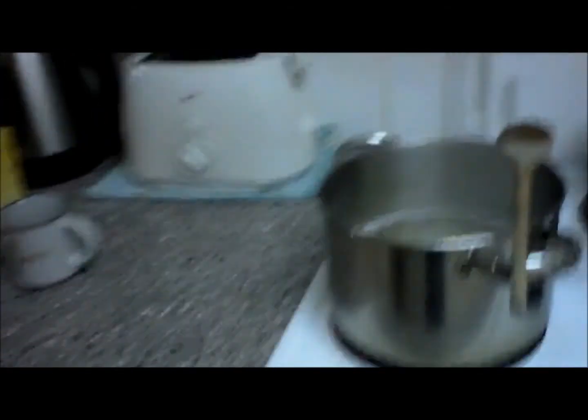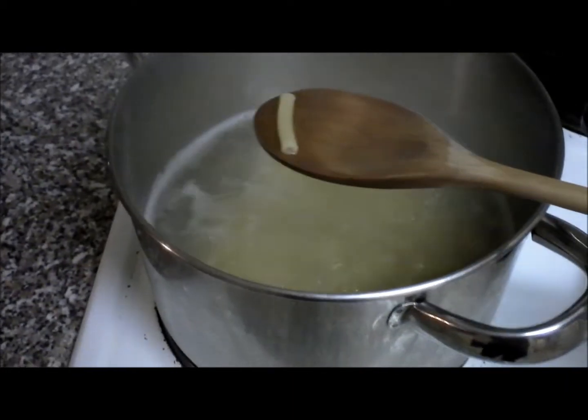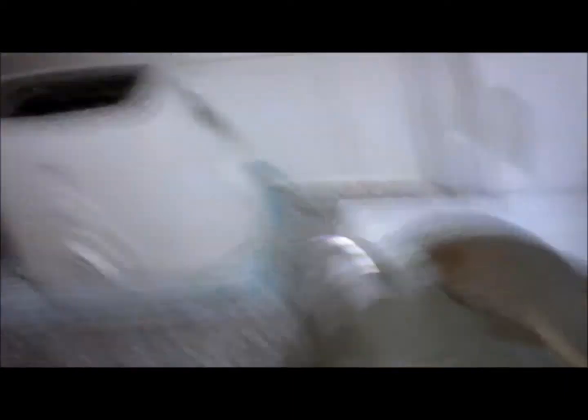So it's doing away nicely right now. The pasta's got a bit more to do, it's not quite ready yet, but when it is ready I shall show you the putting together of it and the final result.